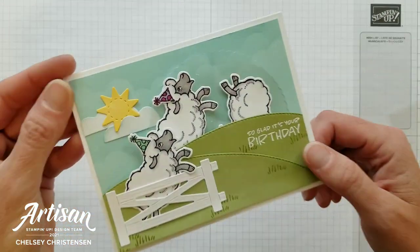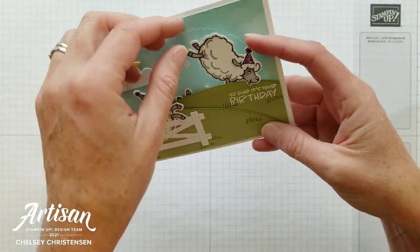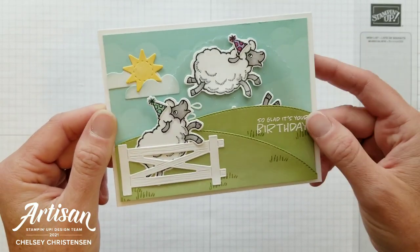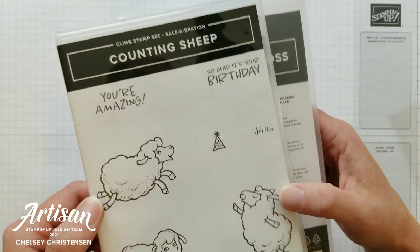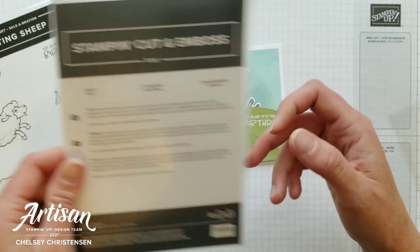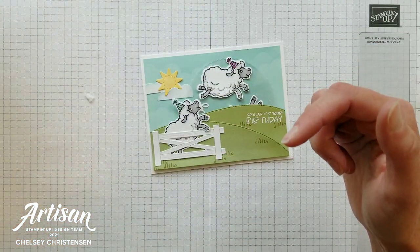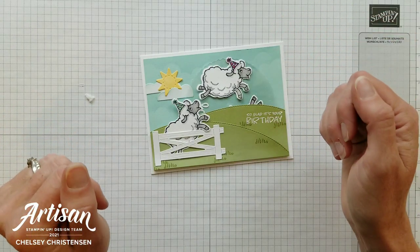Today I'd like to share with you this fun interactive card. It's got these cute sheep that are jumping for joy because it's your birthday — a fun birthday card that really anyone of any age would enjoy. I'm also showcasing some celebration items: the Counting Sheep Stamp Set and the Coordinating Sheep Dies, and you can get both of these items with a qualifying order. If you're interested in getting these items for free, make sure to click on the link listed below that says Celebration — that celebration is going until September 30th of 2021.